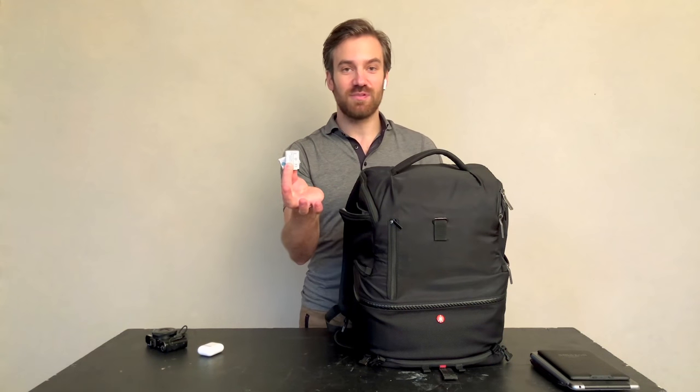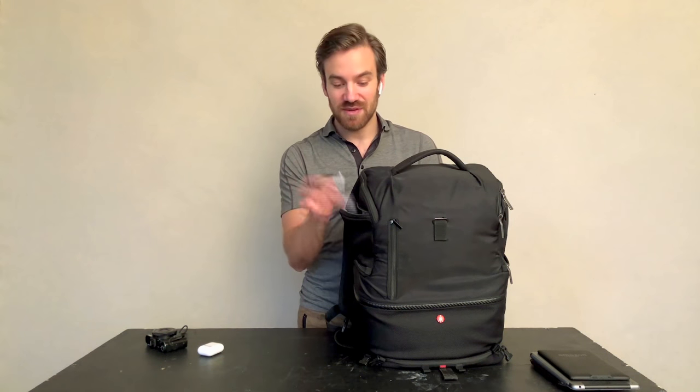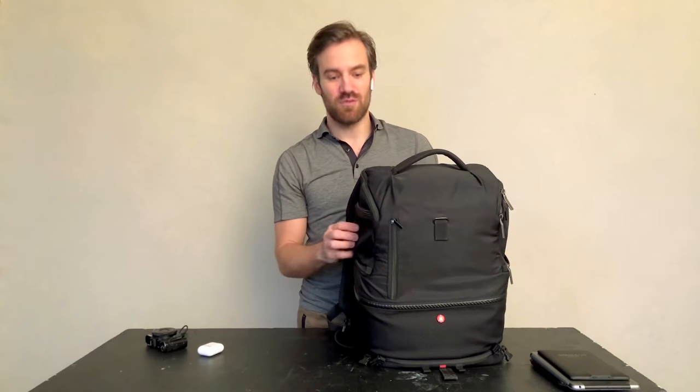Down in the bottom I also have spare batteries for it. I don't have a fancy case for them — I just want them to be where the camera is.